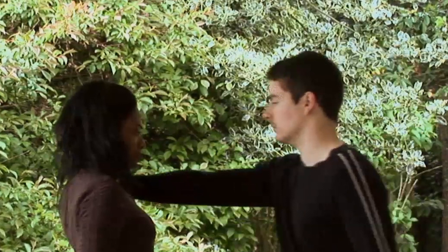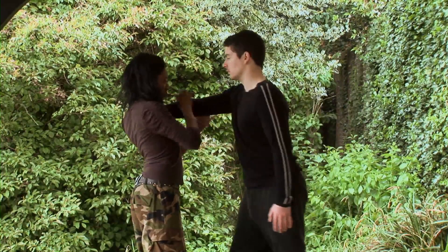As explained in Part 1, if someone grabs you, it means they think you're vulnerable or lesser than them, and it's important to deal with this situation in the correct way. Here she places the right hand on top of his hand and her left on the outside part of his elbow.